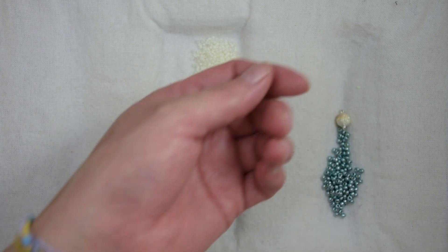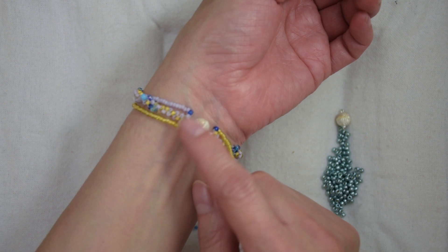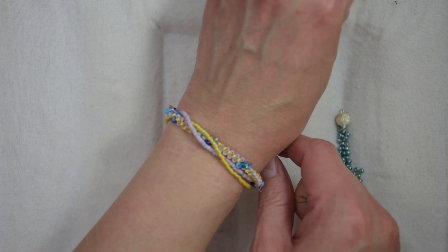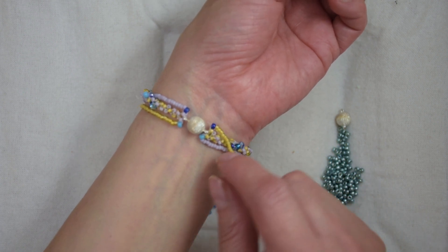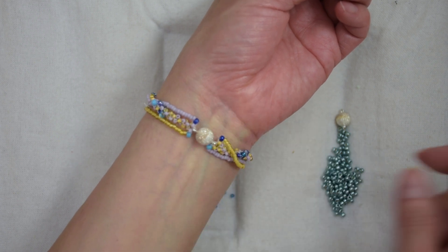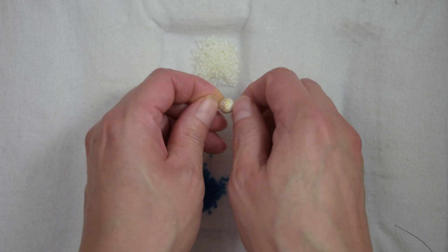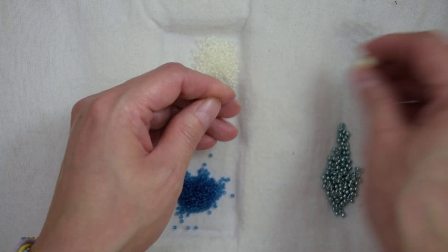Hi, welcome to Marielle Bits and Beyond. Today I'm going to show you how to make this beautiful bracelet that I made for my Spanish channel. It turned out very cute — I really love it. The list of materials is going to be in the description box. I am using this magnetic clasp for this tutorial.